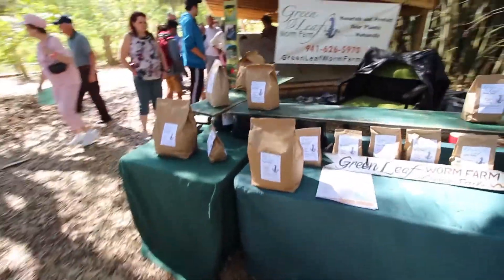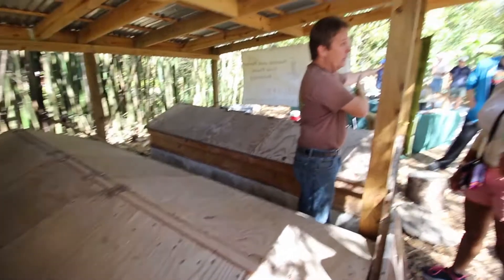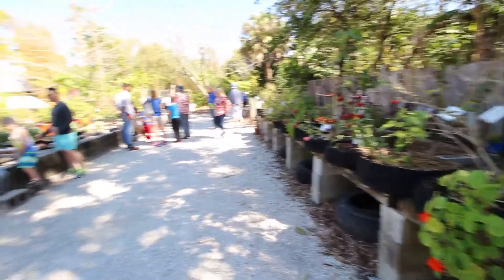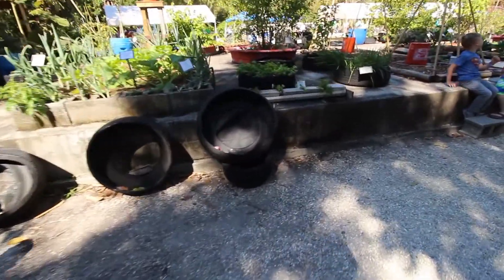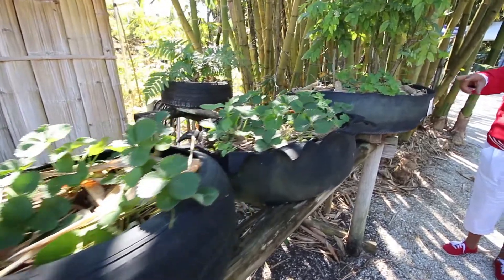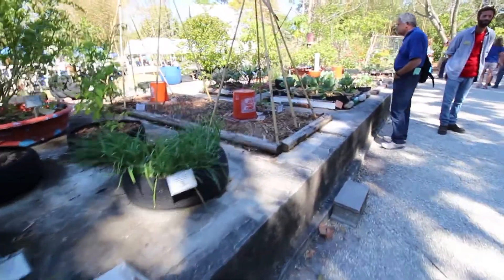Worm farm. This is the urban garden. They're using these tires for planters. They just put some plastic in the middle and some cloth to keep the soil from washing away. Great idea — instant planters for urban settings where you don't want to use the soil.